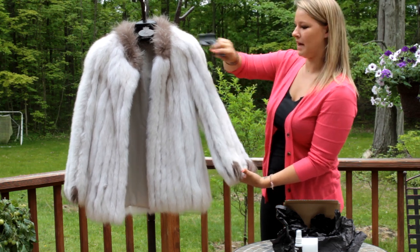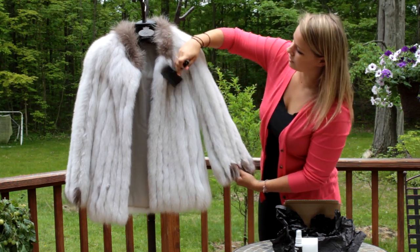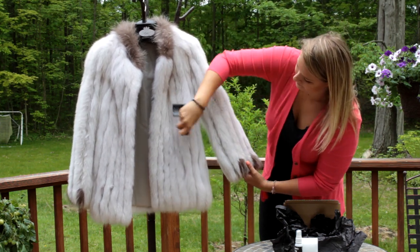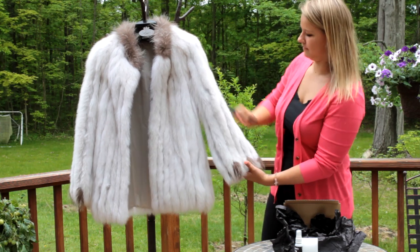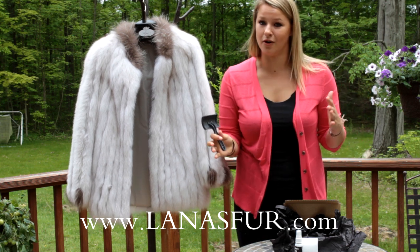Once it's dry, take Lana's fur brush again and brush it back down so it's nice and smooth — since you've matted it down with the pad. Brush it throughout the entire thing and then you'll be good to go. It's really easy, anyone can do it at home.